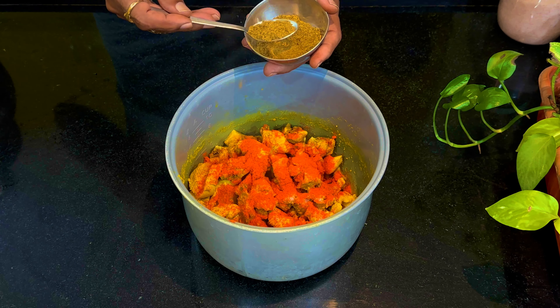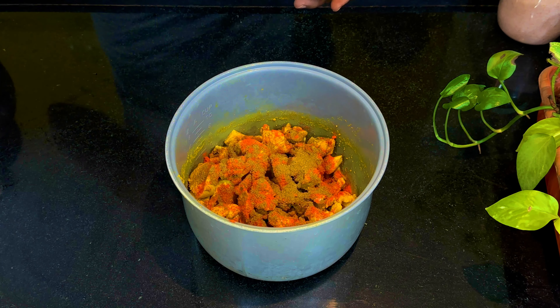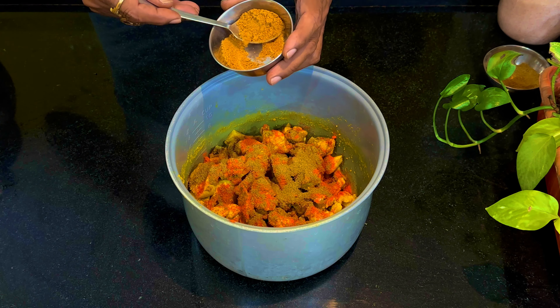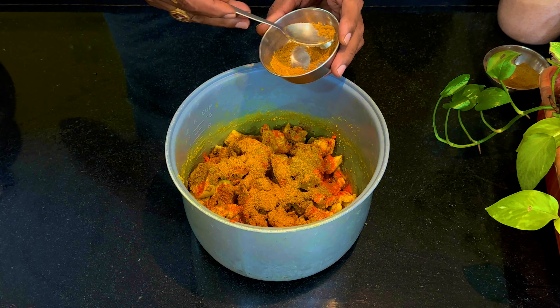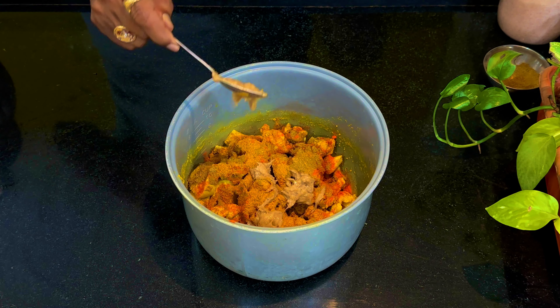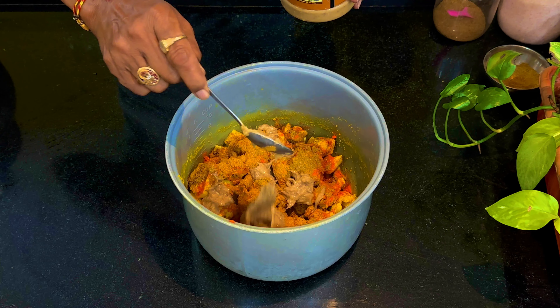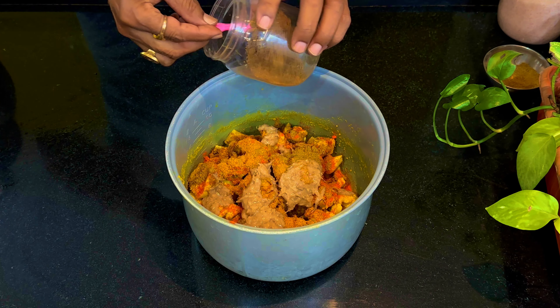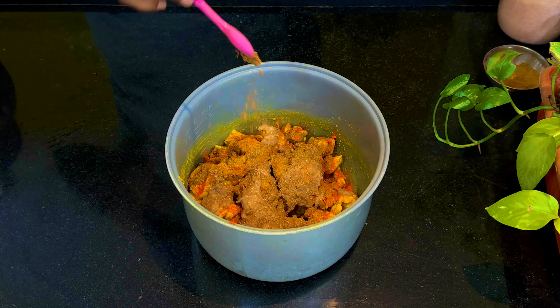Then we will put 1 spoon of garam masala, 2 spoons of garam masala, 1 or 2 spoons of ginger paste, and 1 spoon of chicken masala.